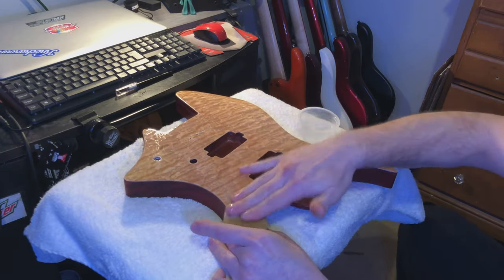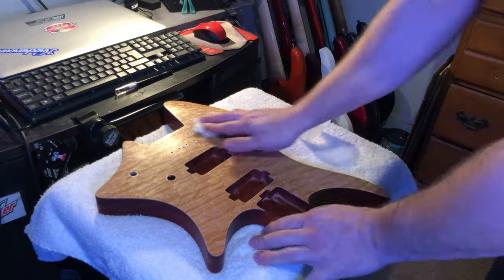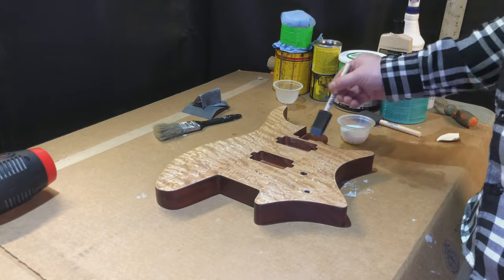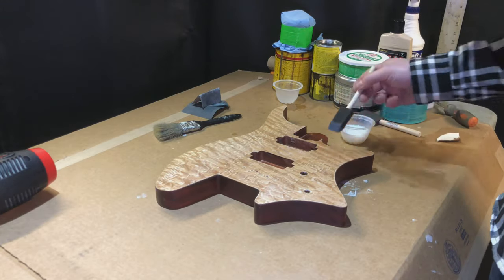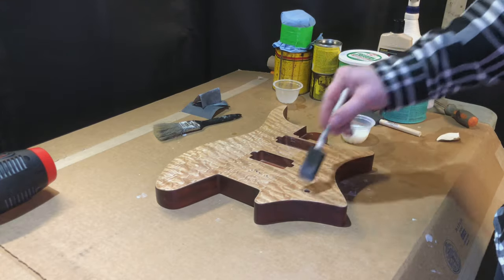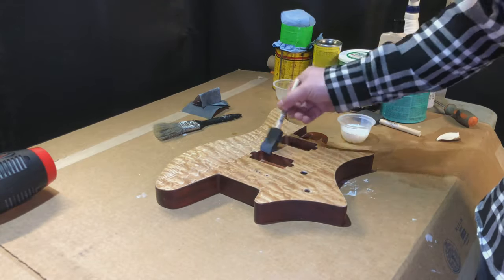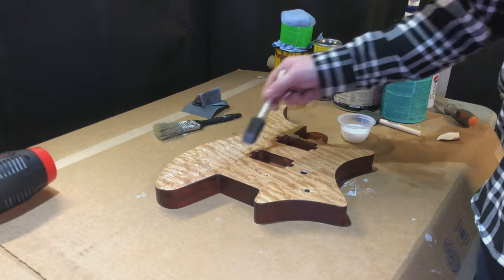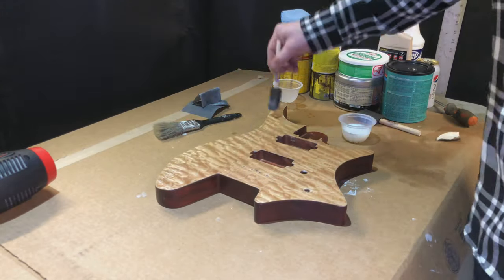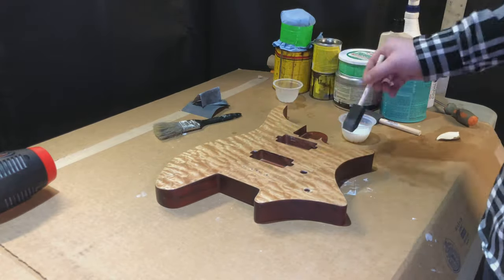I put a couple coats on, let it dry, then went right to sanding, wiped it down, let it dry, and the next day went back and put a few more coats on. As long as you're careful while sanding you'll have no problems — I've done this on a few other projects and never had an issue. I wanted to do this with stuff accessible to anyone; you can go to any hardware store and get it. I started with a satin poly and by the end moved on to a gloss poly.